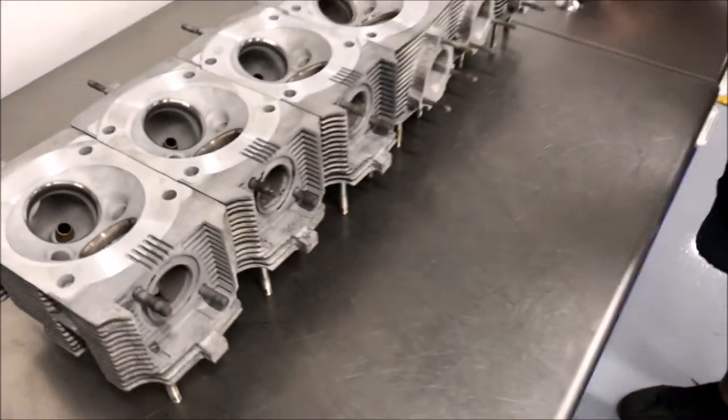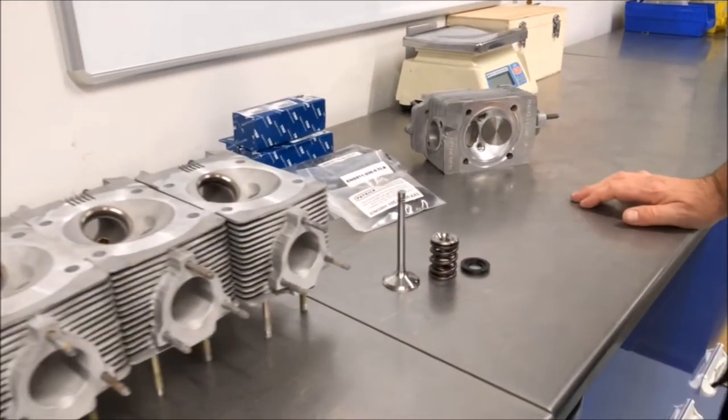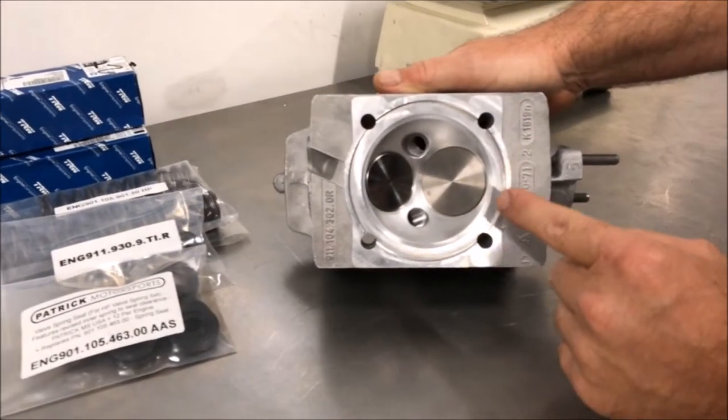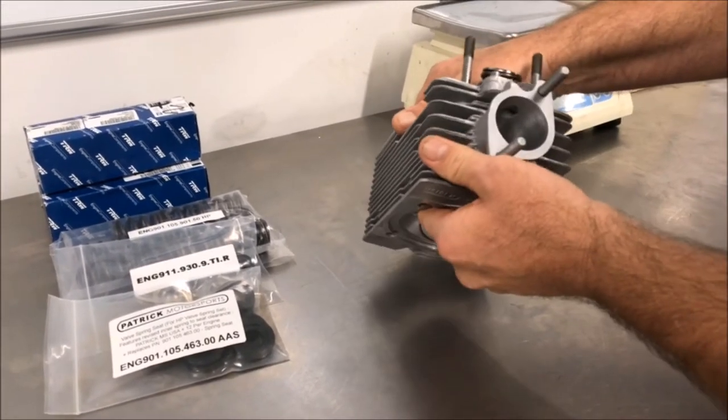He's getting new valve springs, seats, and retainers. Here's one of the cylinder heads that we did quite a bit of work to, actually. The twin plug has been done, it's got new valves, surface is done, and this one has had a little bit of porting.